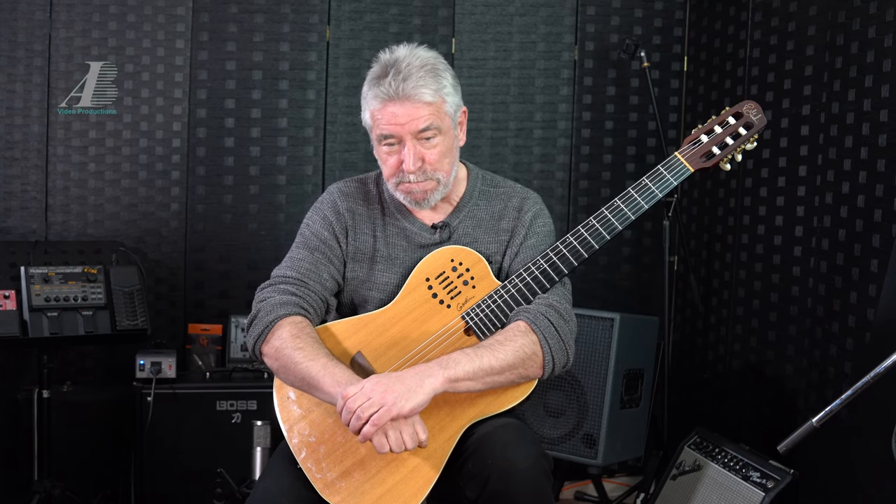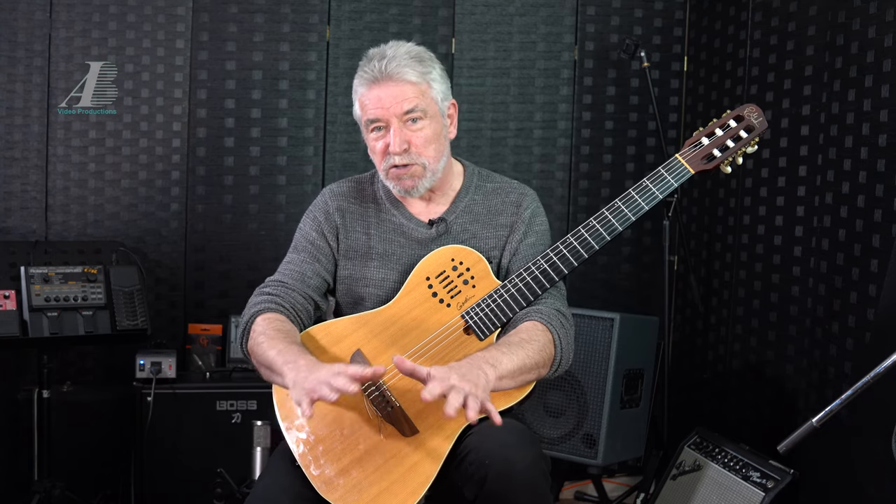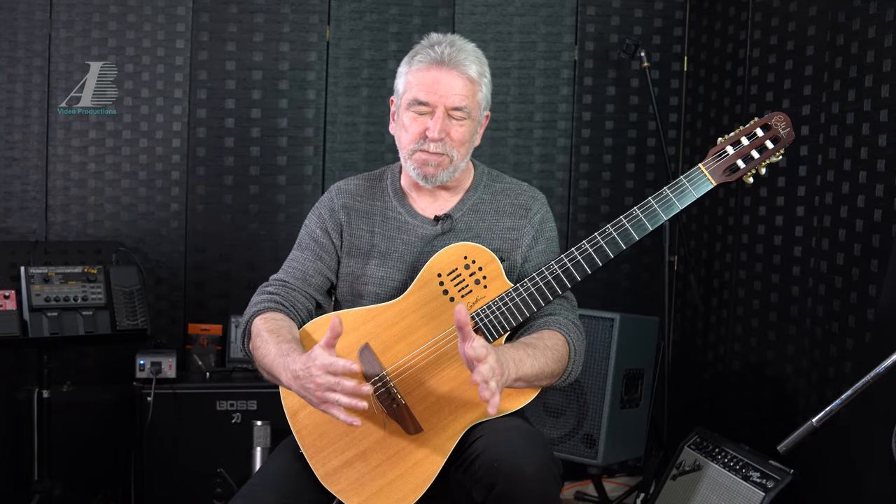Hi guys. What we're going to talk about today is getting the best sound out of the Godin, and one or two things you can do to at least try and improve the sound of playing an electric nylon or electric guitar. Now, for this demonstration, this is all subjective — this is just what I think. I'm sure you have your own thoughts.